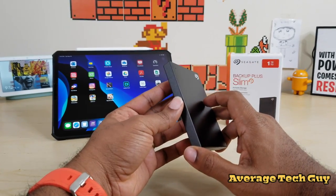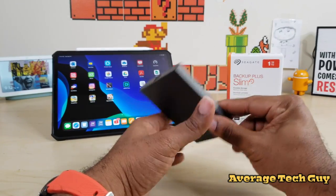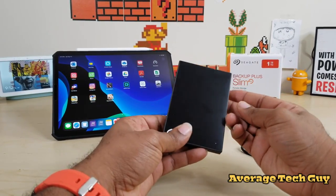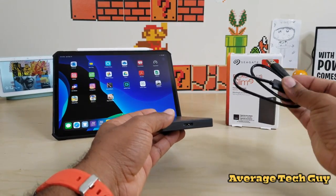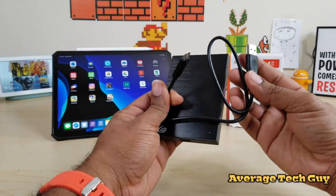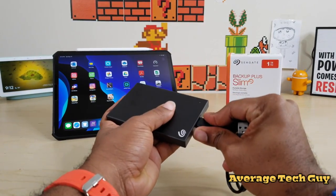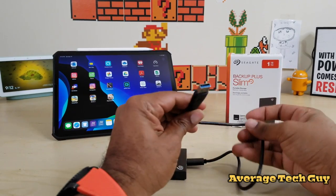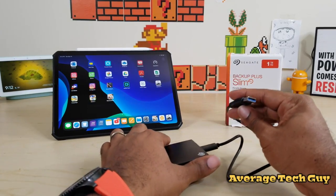I got a lot of requests for the Seagate to be reviewed on my channel. This is a hard drive, not an SSD — I've normally been doing SSDs. It has a very simplistic form factor: you get an LED light up front, and your USB connection. It only runs off of this USB dongle — plugging in via USB 3.0 or USB 2.0. No USB Type-C here.